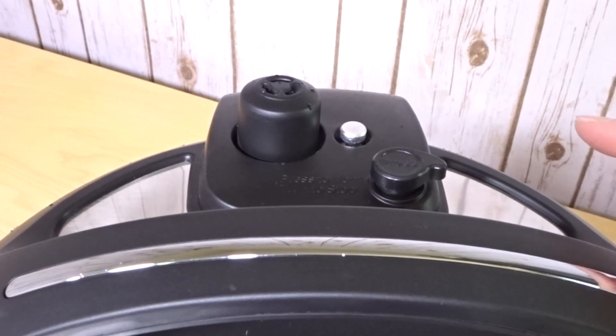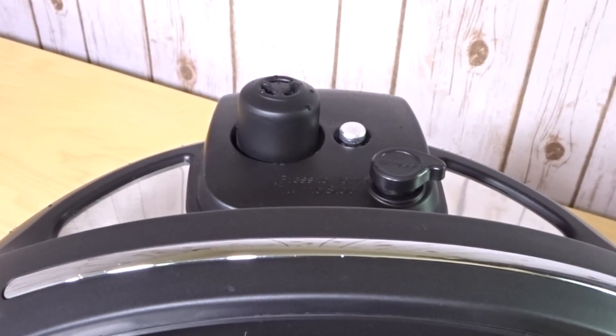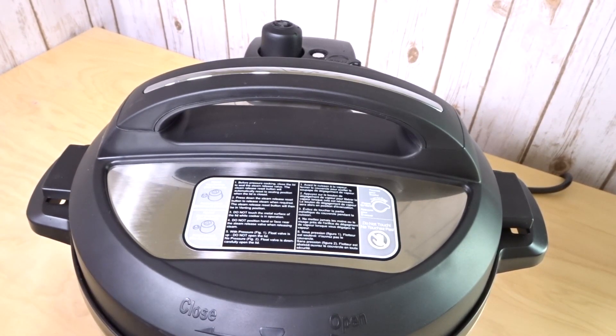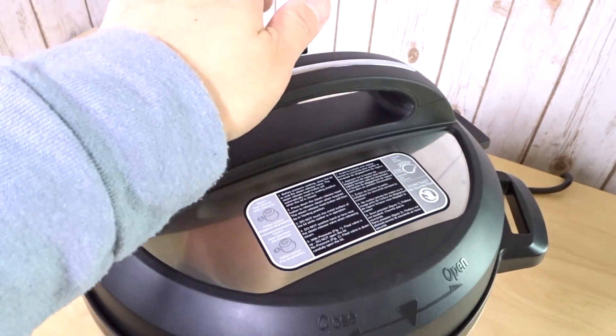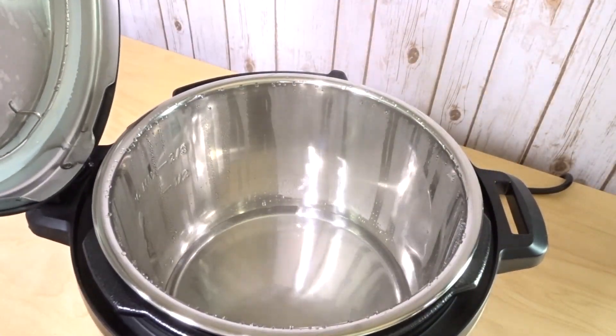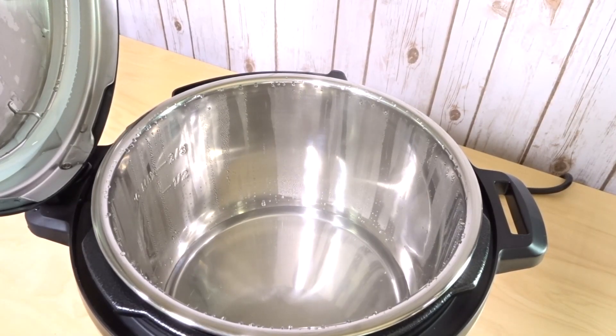Watch the pin — the pin will drop to let you know that the pressure has been released. The pin just dropped, so now we can open our lid. Be careful when you open it because the steam will come out. I like to just turn it and let it hold for a second, then open it like that.